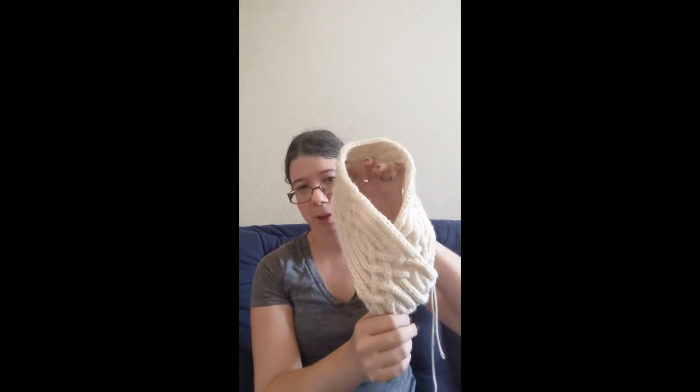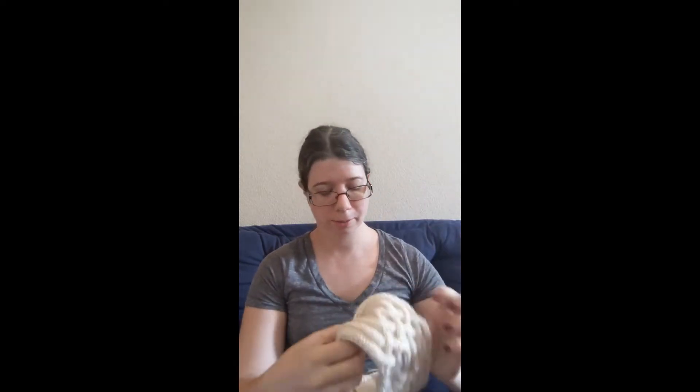Welcome back to 'What's on My Needles.' This week we are doing part two of the braided cowl. I'll put it on again so you guys understand how this is worn - it looks like an overlapping scarf that would be tucked into a jacket or blazer, or you can just see the one piece of cable work across the front of the neck.